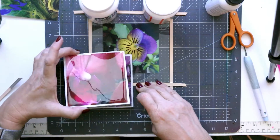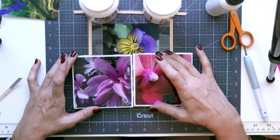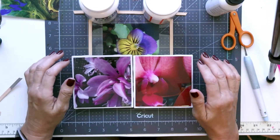Just going to do these tiles — this is actually another project I did that had photos on tiles with resin, so be sure to check that out as well. I'm going to give this a few minutes for it to set.